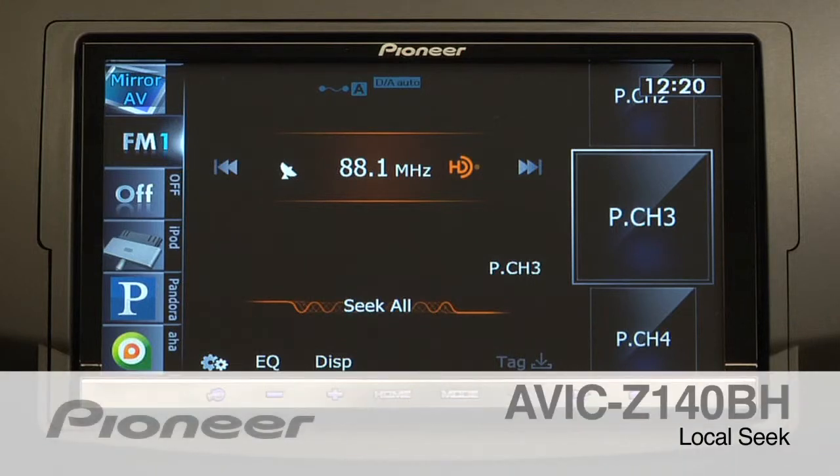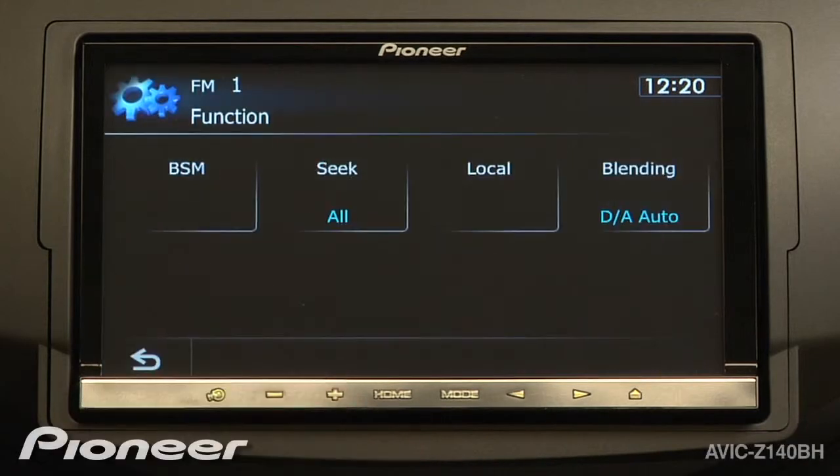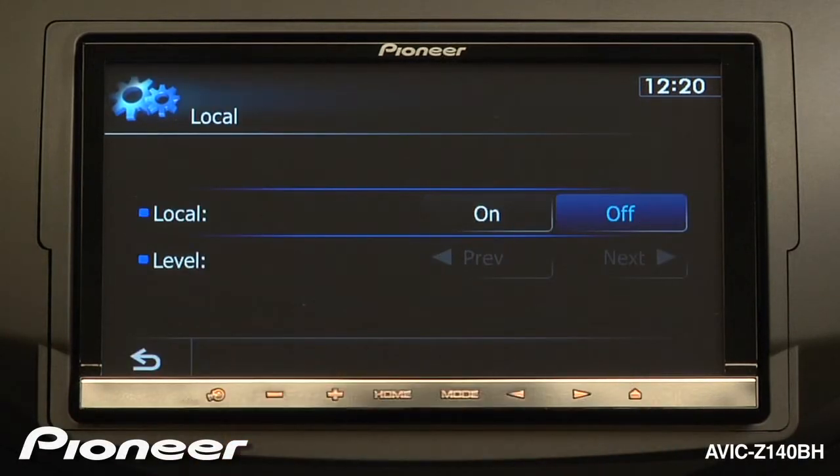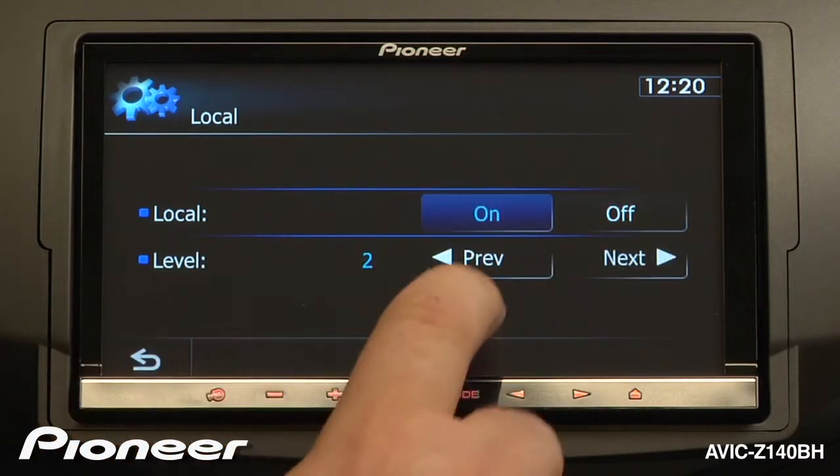To adjust the local seek settings on the AVIC Z140BH, let's touch the settings button and we will touch the local tab. Here, we can turn the local level on and right now the local level is set at number 2.